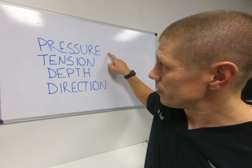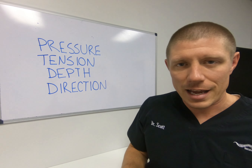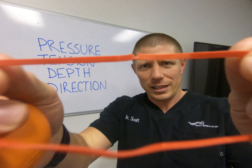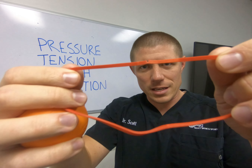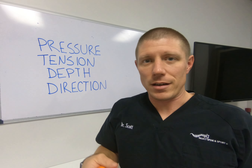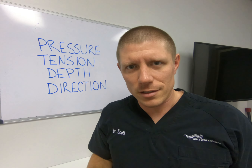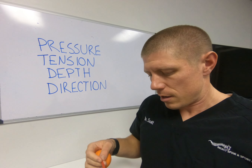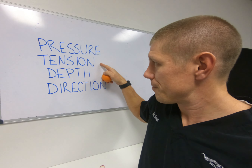...you need pressure and tension at the right depth and direction to break up adhesion. Adhesion is like a brittle rubber band — one with a clip cut out of it. You'd think it'd be very easy to break: just pull on it long enough and it snaps. Especially with that big hole in it, it should snap really easily.